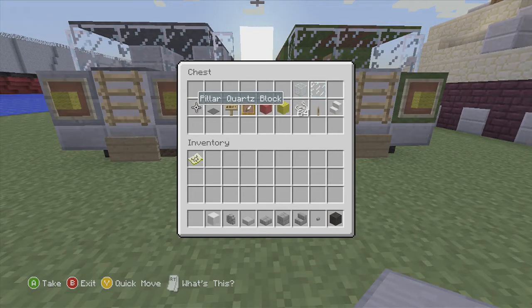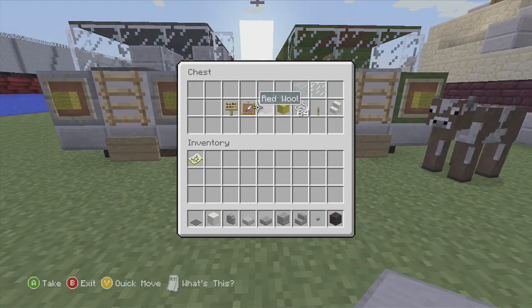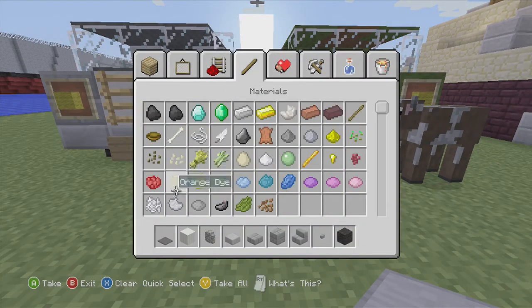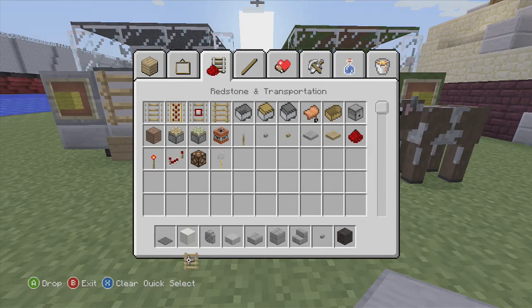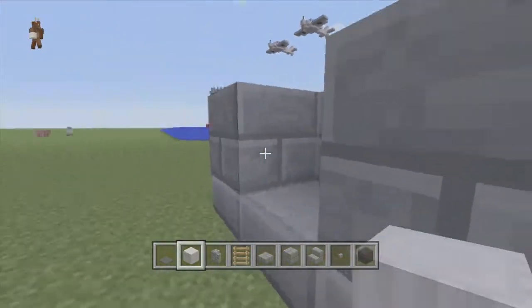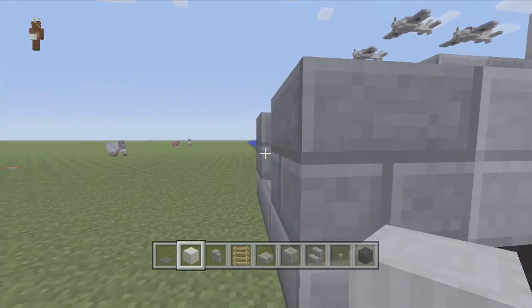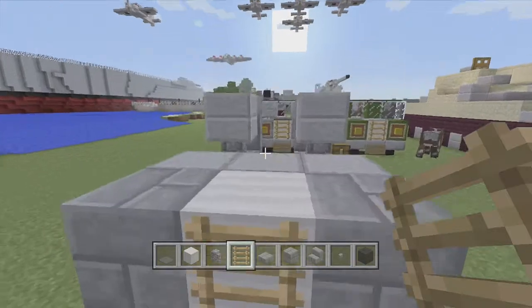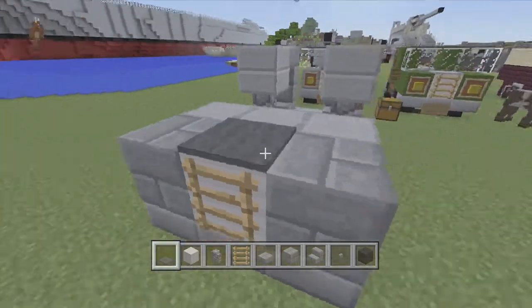We'll probably need one bit of the quartz pillar, and I need the ladder as well — I forgot that. So you've got the ladder, and you've got to go sideways like that to make it like a panel. Add that on, and on the top just add that just to cut it off.